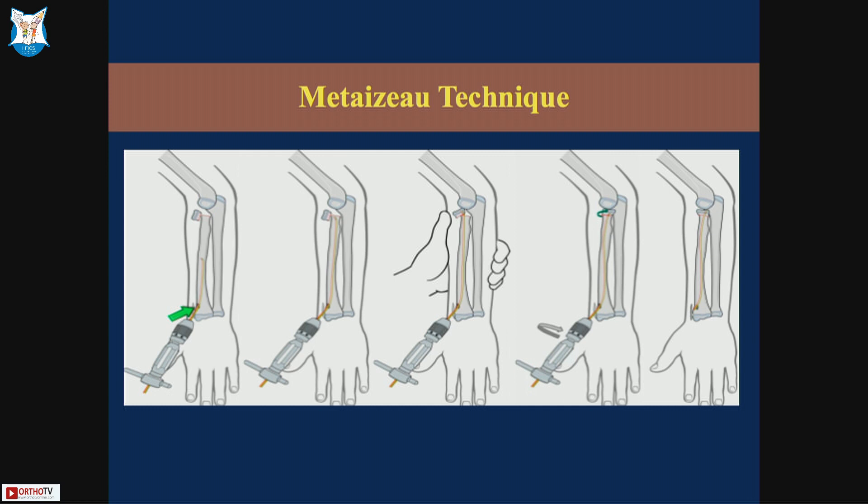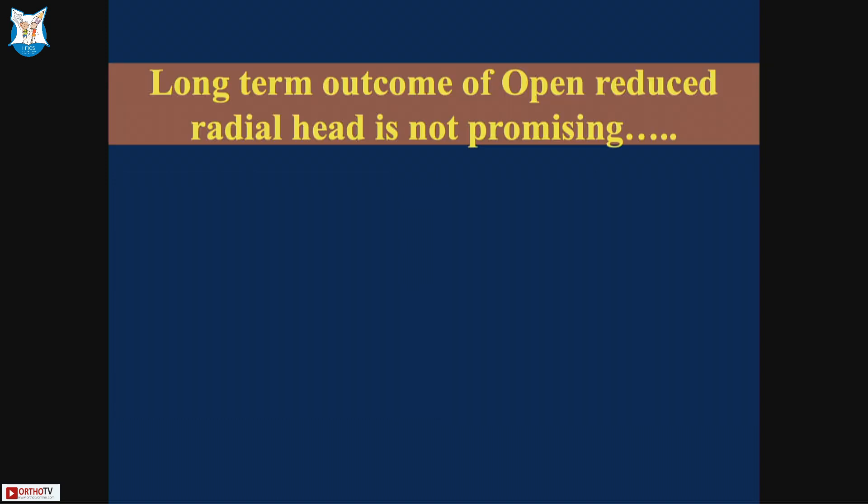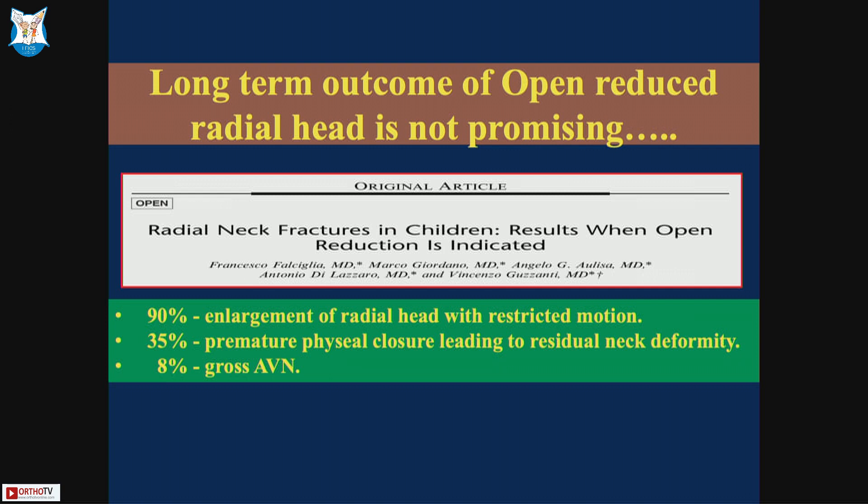Intrafocal pinning can always be done if closed reduction fails. The Metaizeau technique uses a 45-degree bent tip of a titanium nail or K-wire to rotate the partly reduced radial head and bring it to its normal position, maintaining reduction with the wire. People have shown the advantage of early mobilization, but in my series of patients treated with closed reduction, all patients had full range of motion at one year, so I don't see that advantage as significant. Open reduction is associated with significant complications and should be avoided for isolated fractures.